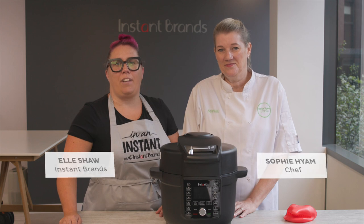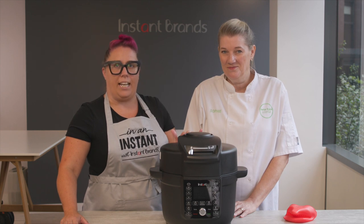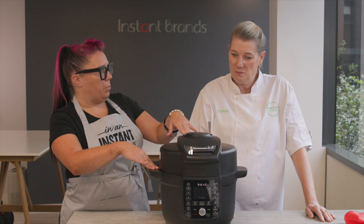Hello, welcome to the latest edition of In An Instant. Today we're going to be introducing you to our brand new cooker, which is the Duo Crisp with Ultimate Lid. It's our first single lid combination of air fryer and instant pot. So Sophie, as a chef, what do you like about the Duo Crisp with Ultimate Lid?